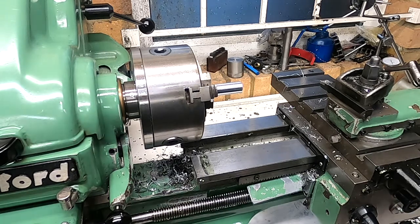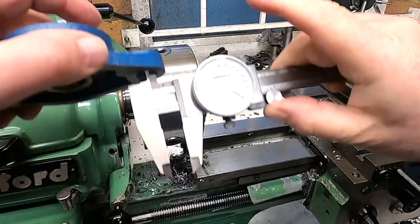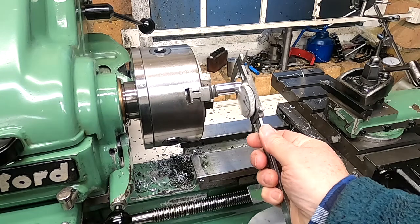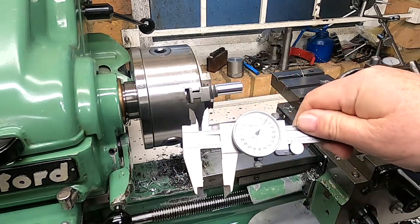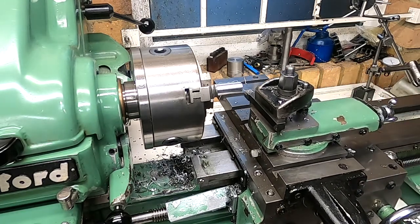Okay, now what I need to do is take a look at these holes. That looks like 4.75 and this at the moment is 6.22, so I shall take a bit off this.